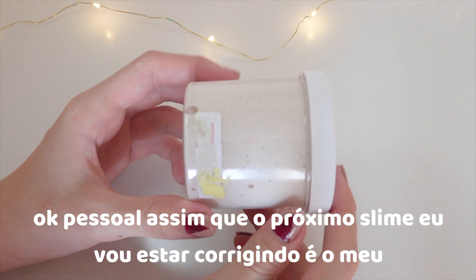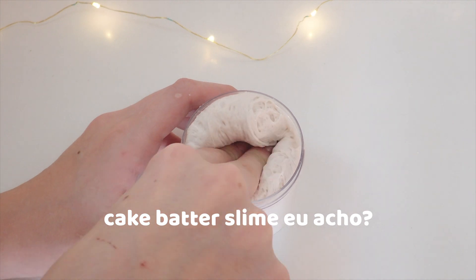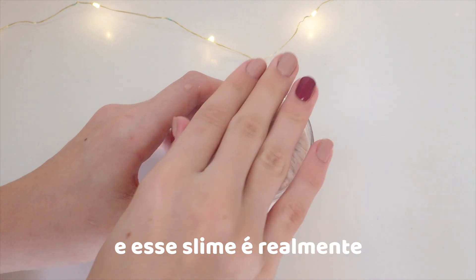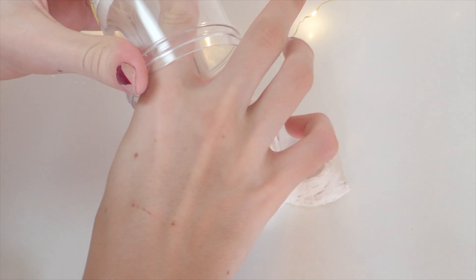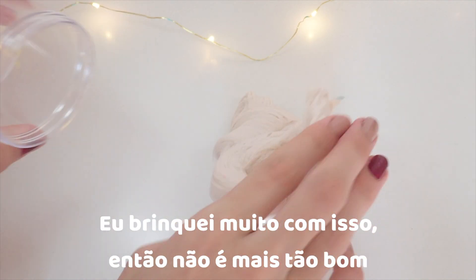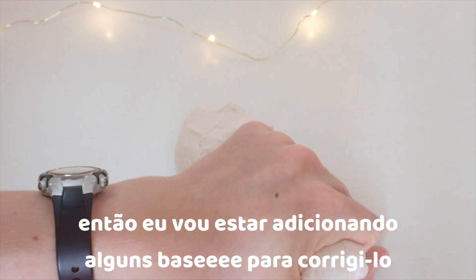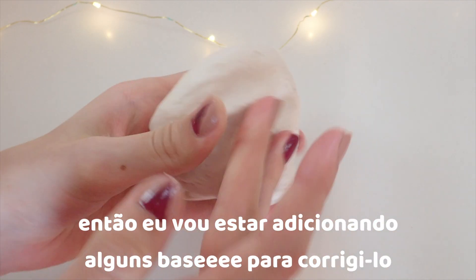The next slime I am going to be fixing is my cake batter slime — birthday cake batter slime from Parakeet Slimes. And this slime is really dead. I played with it a lot and the color and the sprinkles also leaked. So I'm going to be adding some base to it to fix it and bring it back to life.